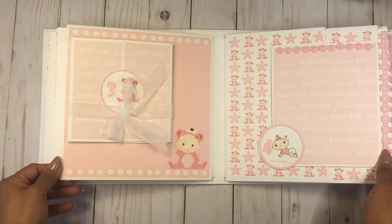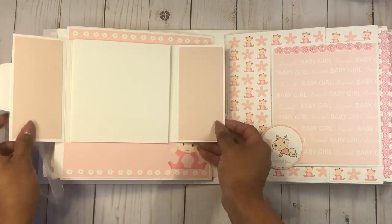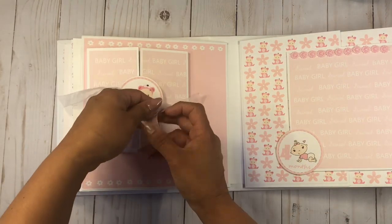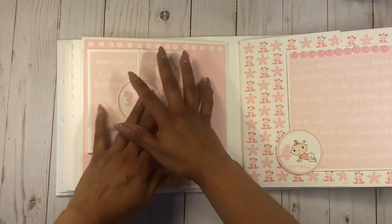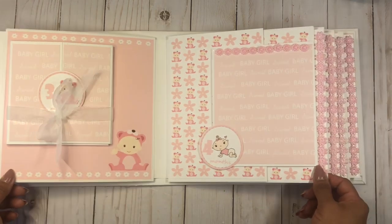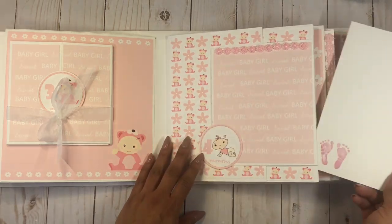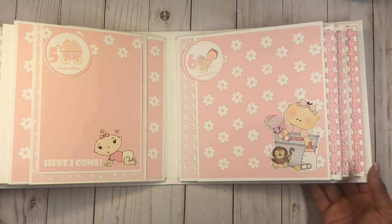On the next page we have the three months with a super sweet little baby — it opens up, here is the three month bubble where you can journal, and it ties with a pretty little ribbon. When I designed the papers I already knew I wanted to include different elements on the pages, so I put babies in the corner with little flowers and trim. Here's the four month combination of papers — this is the background for this page and it all flows really nicely. The next one has little baby footprints which are so cute.